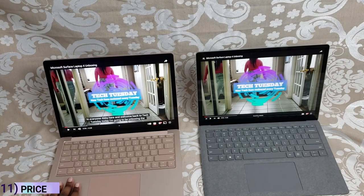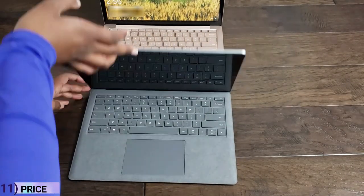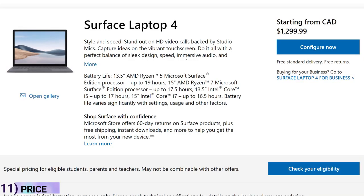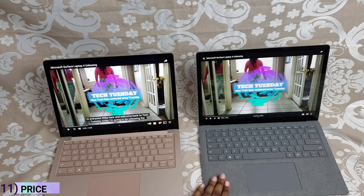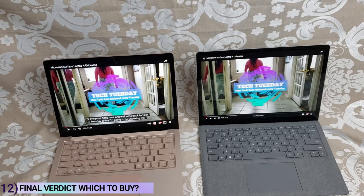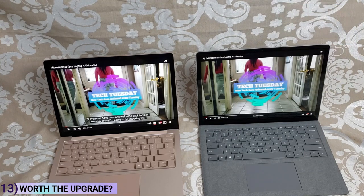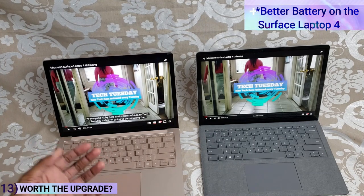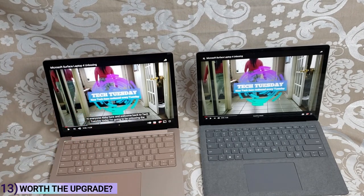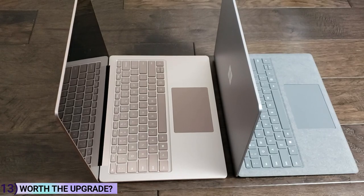One major difference is price: the Surface Laptop 4 was actually cheaper than the Surface Laptop 3 at release — I ended up spending a hundred dollars less on it. Right now the Surface Laptop 4 is also cheaper. If you don't have either and you're deciding between them, I'd definitely go for the Surface Laptop 4 for the better battery life. But if you already have a Surface Laptop 3, my opinion is you don't need to upgrade — it has everything you need. The battery life difference is significant, but if you're always near an outlet it may not matter. If you're on the go and need up to 19 hours, then consider the Surface Laptop 4.